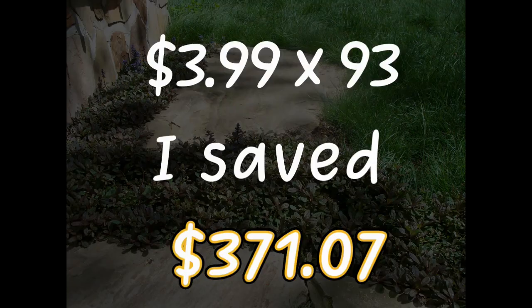I paid $3.99 for my starter plant and got 93 more plants from it. Had I purchased all 94 plants, my cost would have been $372.